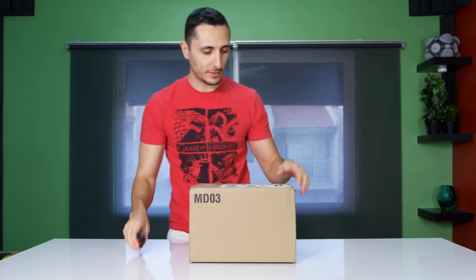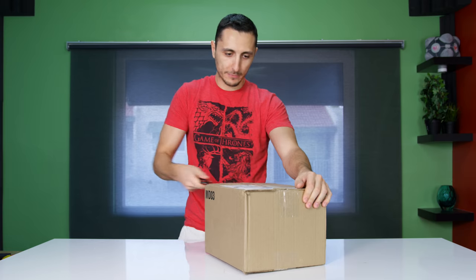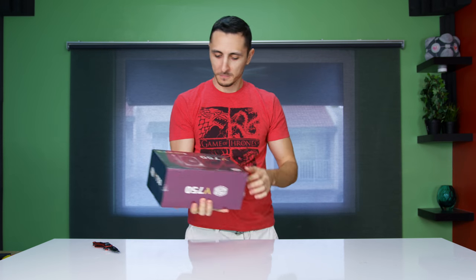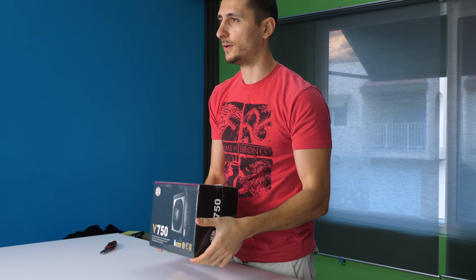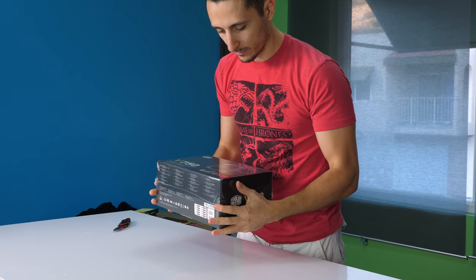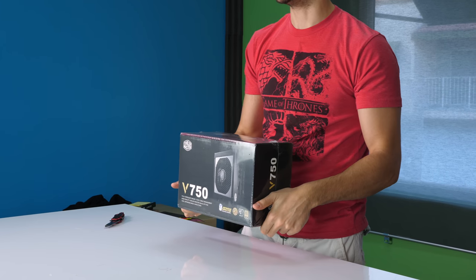Let's move on to the next box — I thought it was from EK, but I lied, it's also from Cooler Master. This is a smaller box. Okay, this is just a Cooler Master power supply — the V750. Nothing too exciting, just the power supply.